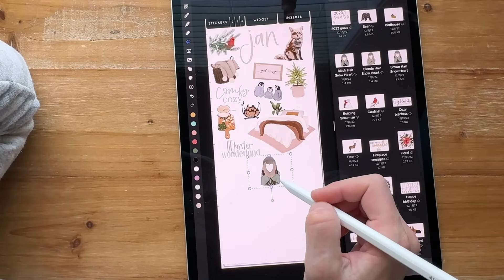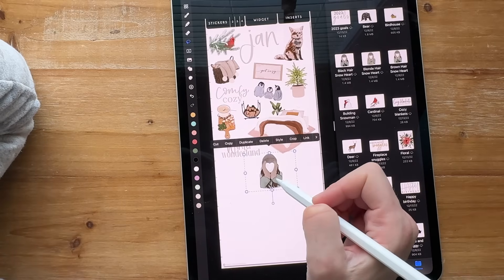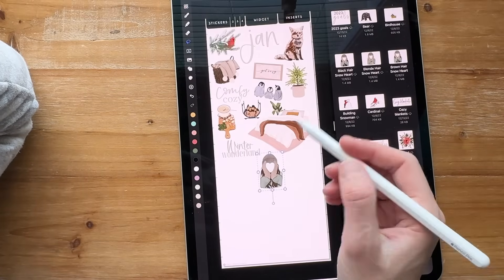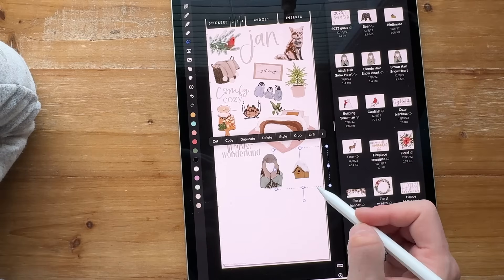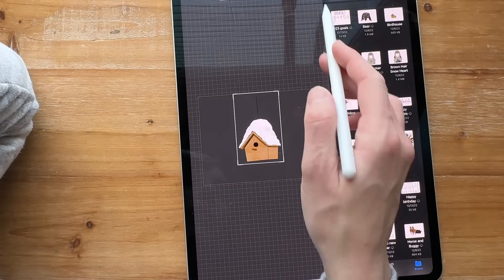That way it's keeping them in order. I can even put the numbers on here if I want. I'm going to crop this one down — I can see it's kind of big. I know this is going to take some time to do.